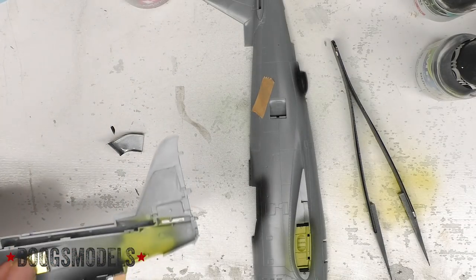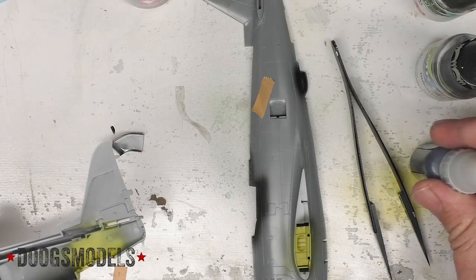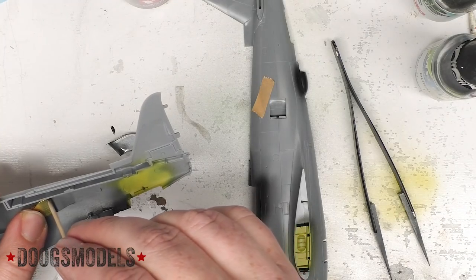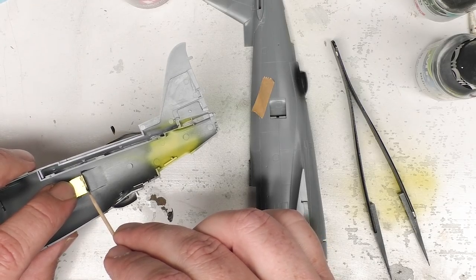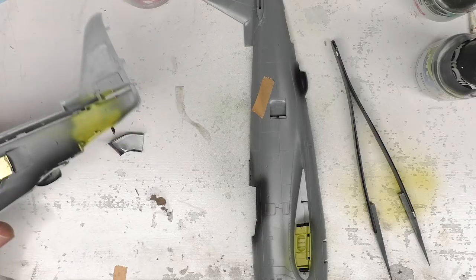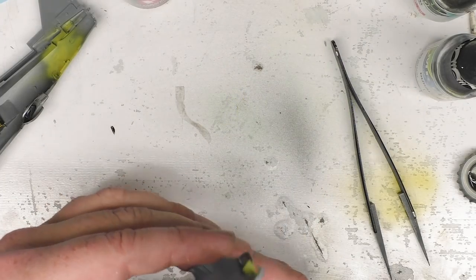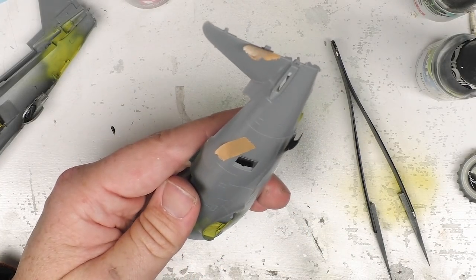Now you don't see daylight anymore. You see a little hint of what's going on. I'm going to get some CA going here and put a little right here. That's looking pretty good. I'm going to get that side installed too. If you really get a good look in there with the right lighting, you can barely see all the way down the duct. I'll count that as a win.